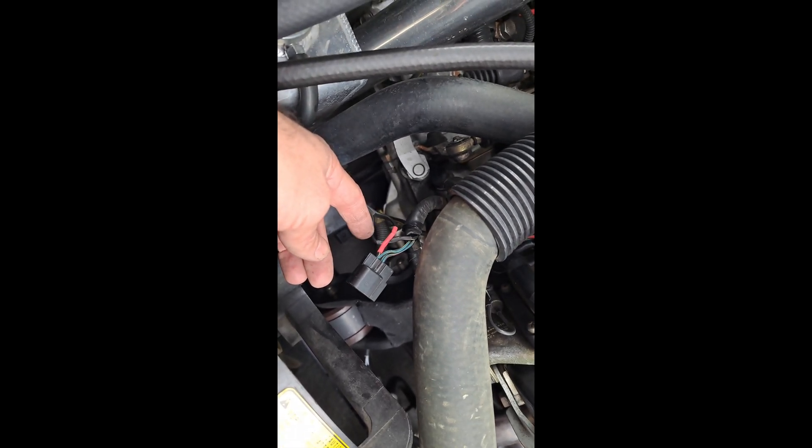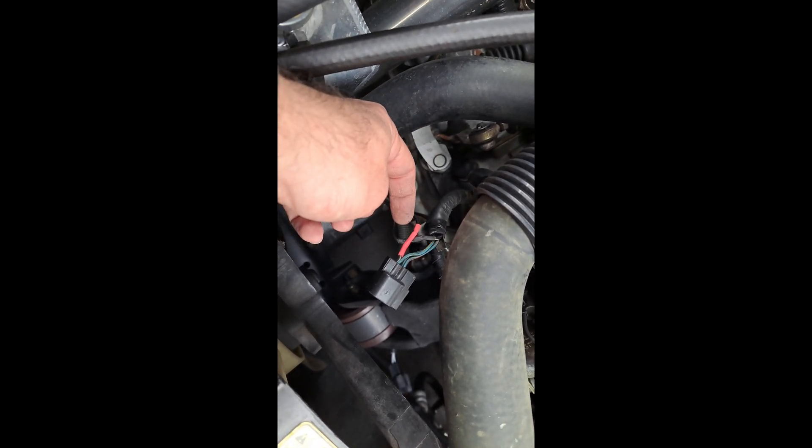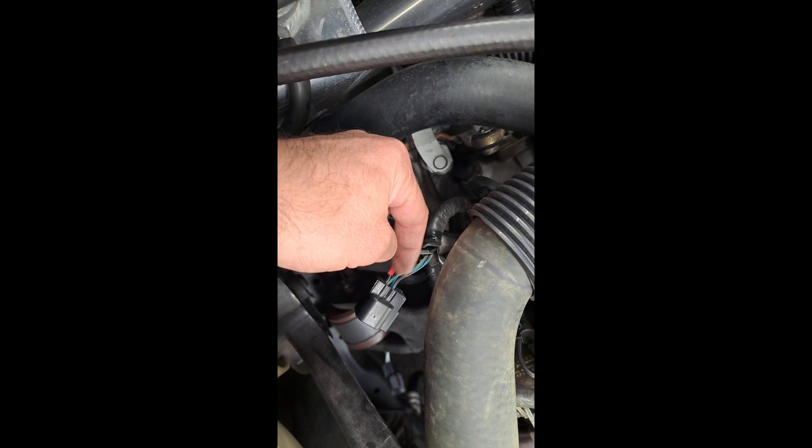This is what the end result of the splice into the harness looks like. I used non-insulated butt connectors and marine heat shrink tubing that has an adhesive inside to keep them waterproof. The red one will be the power coming straight 12 volts from the battery, and the black one is the signal wire that will go back to the relay. I can't heat shrink tube the main connection, so I'll just tape it up, put a zip tie to hold it together, and then work on the relay side.